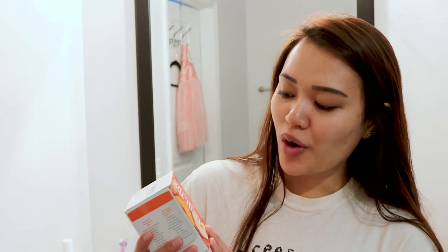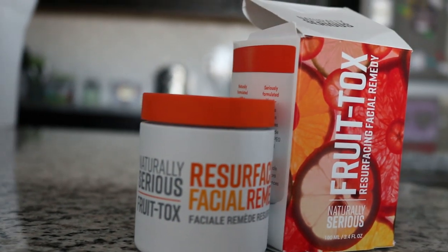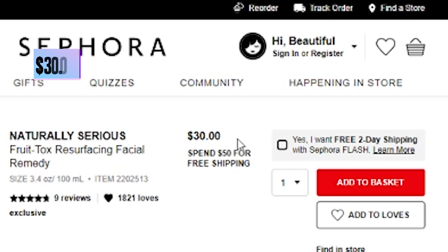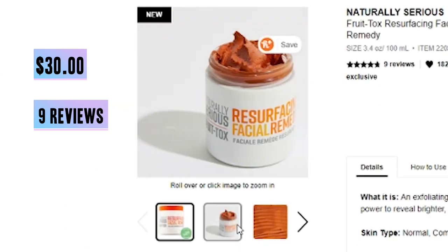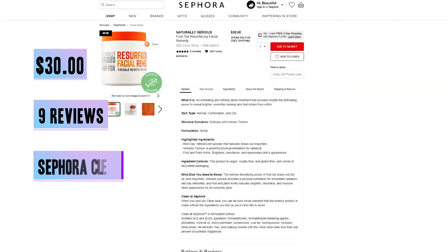Today I'll be doing a first impression on the Frutox Resurfacing Facial Remedy. I got this gifted from Morgan when she sent me the care package, so I thought this would be one of the first things I would try to review. I know this product has been out for at least a year but I've never heard of it until now. On Sephora it's $30 and it has 9 reviews but it's almost 5 stars, and 1,800 likes — so people like the product.